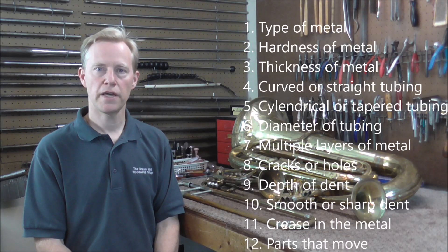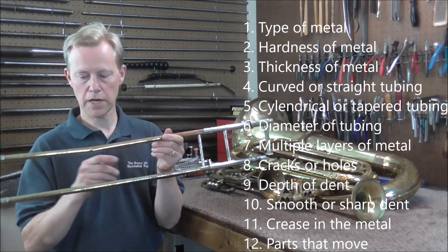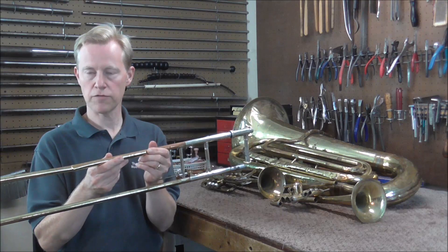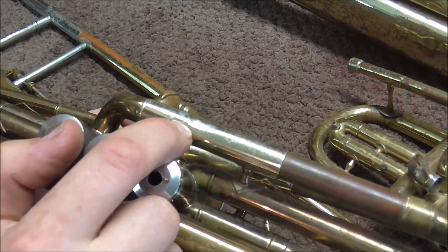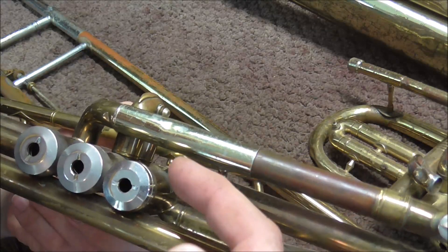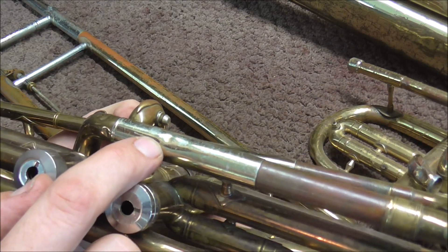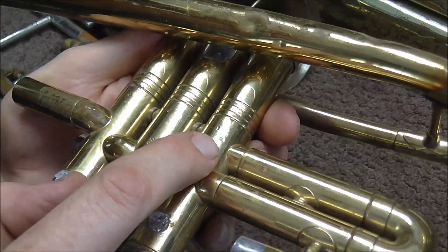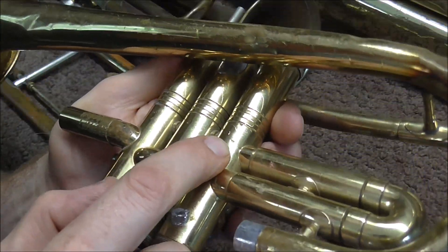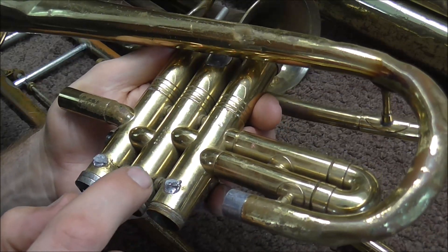The last question is: is the dent over metal that moves? For example, a trombone hand slide — here's a dent on metal that is supposed to move back and forth. Also, here's a dent on the tuning slide of a cornet, and this metal is supposed to slide in and out but cannot do that because of this dent, so it does affect the playability of the instrument. And there's a dent on a casing right there — that dent does not look very big, but it will affect the performance of the instrument because the valve will not go up and down like it's supposed to.